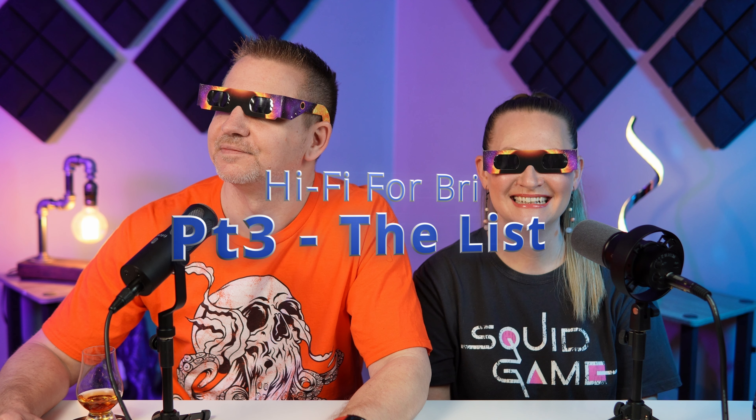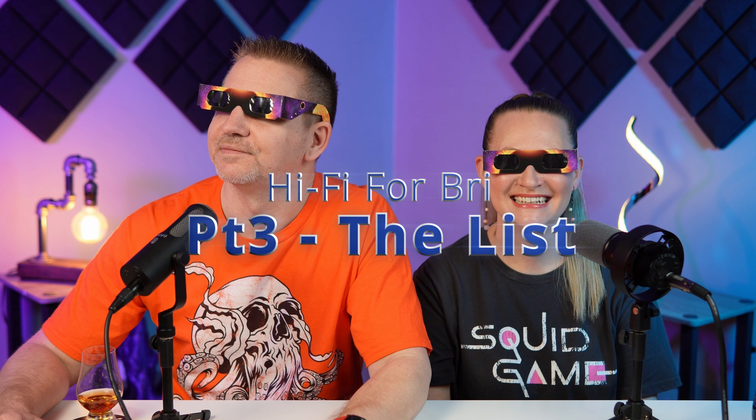Hey, how many fingers am I holding up? Five? No. What's cracking everyone — my name is Brie, and I'm Ryan, and we are doing the Hi-Fi for Brie series. This is video number three, and we've compiled a list of our top dongles.